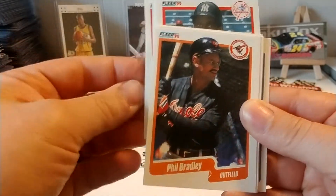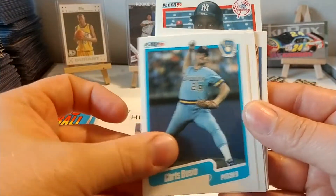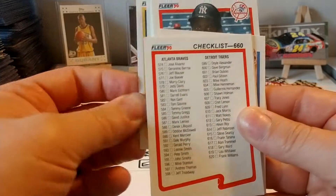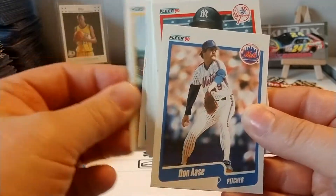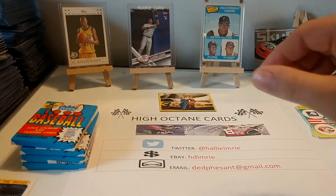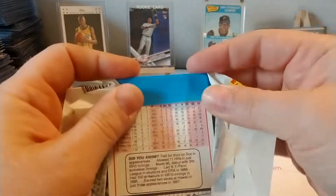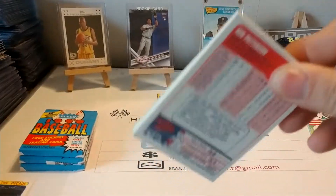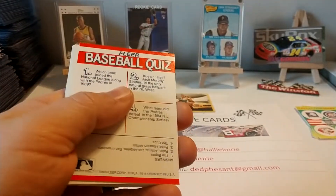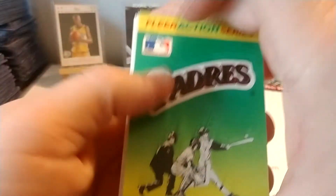Doc Gooden. It's just my personal opinions. I wanted to know what everybody else's thoughts were on various Halls of Fame regardless of sport. I just bring up baseball because, one, we're opening baseball cards, and two, it's probably the most well-known Hall of Fame in all sports. I could go on about players like Pete Rose, Barry Bonds, Roger Clemens, or whoever that have the numbers — we can talk numbers all day about them.